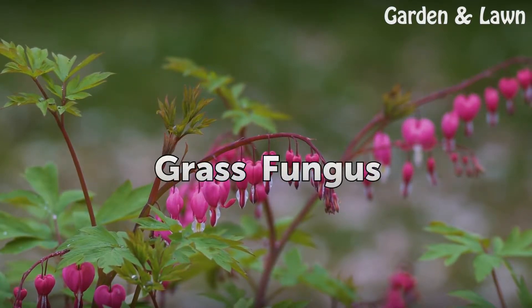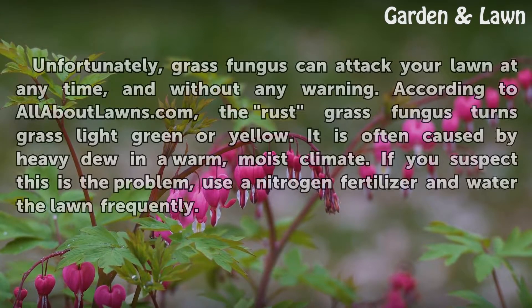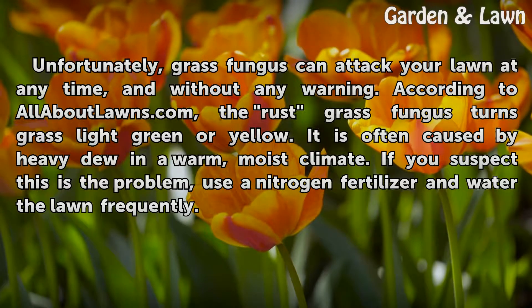Grass Fungus. Unfortunately, grass fungus can attack your lawn at any time and without any warning. According to allaboutlawns.com, the rust grass fungus turns grass-like green or yellow. It is often caused by heavy dew in a warm, moist climate. If you suspect this is the problem, use a nitrogen fertilizer and water the lawn frequently.